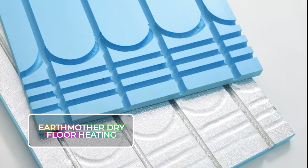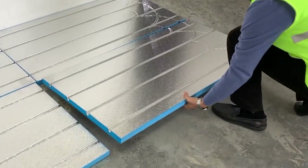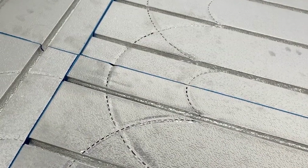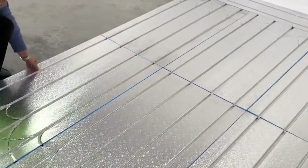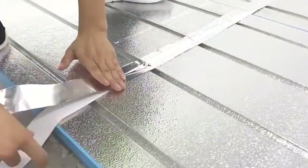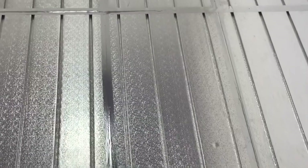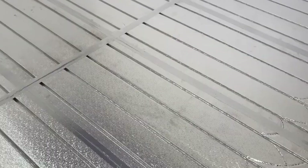Earth Mother Dry Floor Heating. A brilliant company from China has come up with a super-efficient solution for underfloor heating. Imagine a system so thin — only 0.7 to 1.1 inches (2 to 3 centimeters) tall — effectively trimming the floor height down. It's got a surface temperature that's 30 to 37 degrees Fahrenheit (3 to 4 degrees Celsius) hotter than typical wet floor heating, and gets up to a toasty 113 degrees Fahrenheit (45 degrees Celsius). It's a perfect match for air heat pumps with low-temperature water and it's energy efficient.